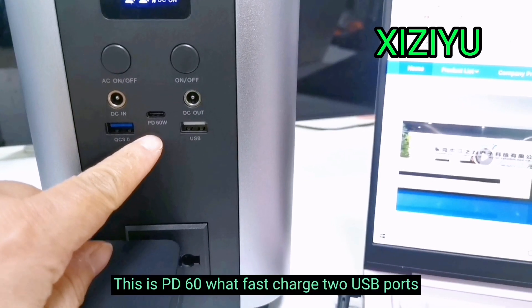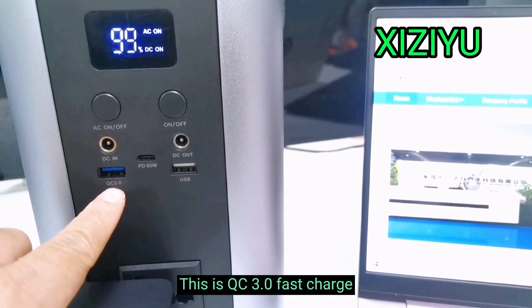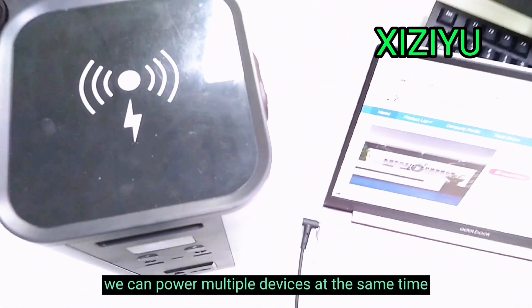This is PD 60 Watt Fast Charge with two USB ports. This is USB QC 3.0 Fast Charge. We can power multiple devices at the same time.